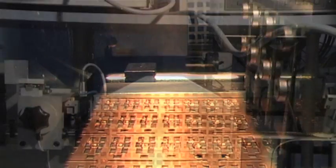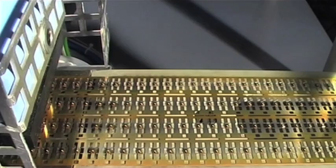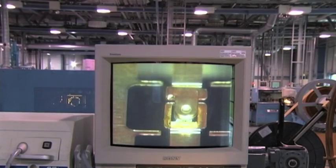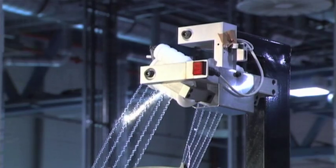Step 7: Reflow. The lead frame passes over a hot plate, which raises the temperature to a maximum of 350 degrees centigrade. The top and bottom solder joints are reflowed to provide electrical and thermal contact between die and lead frame. After this step, the lead frame is collected onto a reel again. A plastic tape protects the lead frame from any damage.